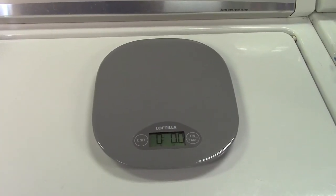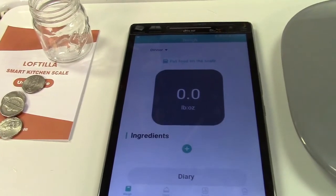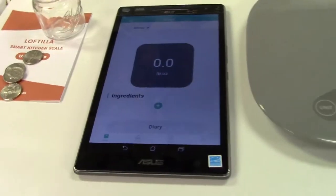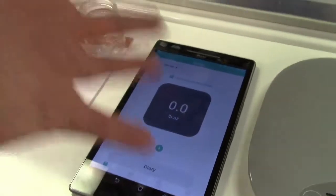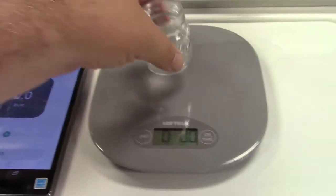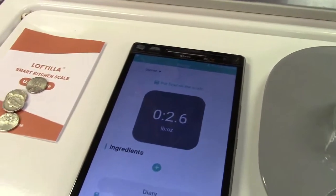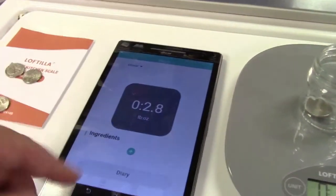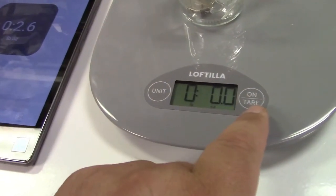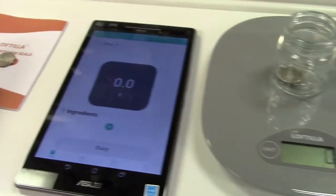So this is a smart kitchen scale. You can get the Foodiet app — F-O-O-D-I-E-T — and it automatically links up. You don't have to go into your Bluetooth and set anything; you just give it permission for everything. And magically, you place something on the scale showing 2.6 ounces and there it is on the app. We can add in 2.8. We can change the unit over to grams and the app automatically does that.